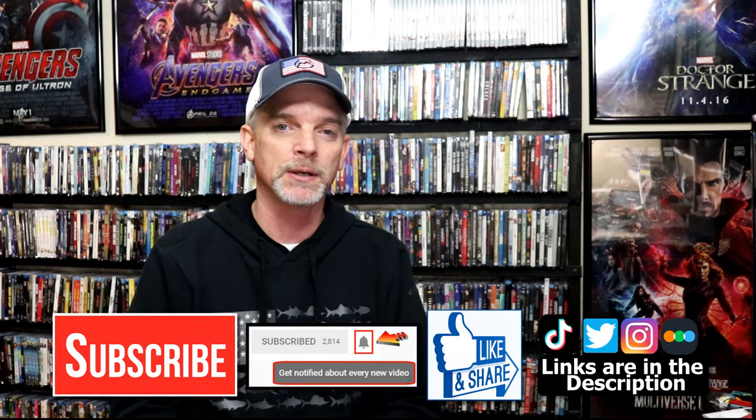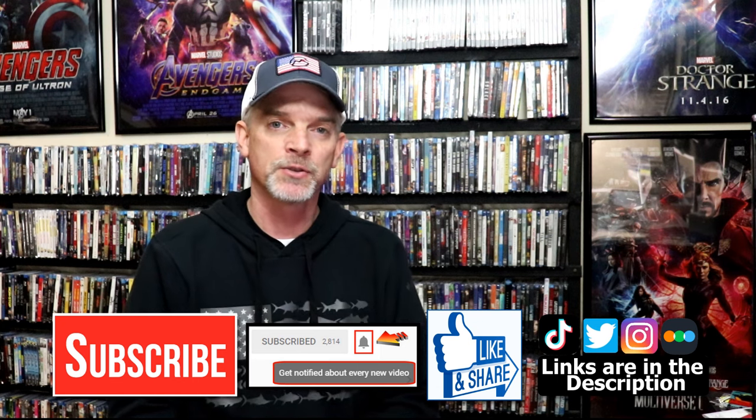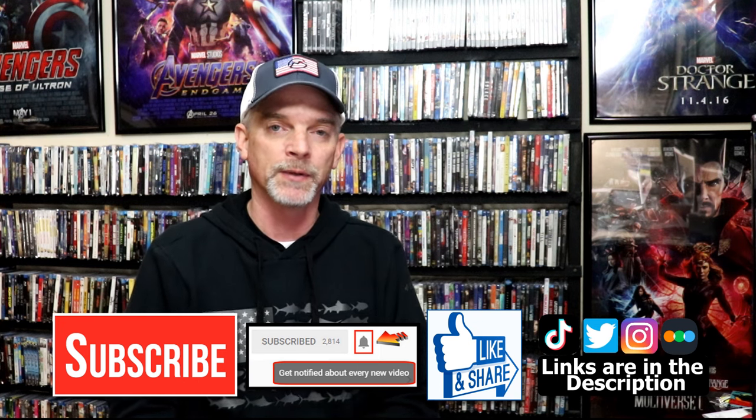I'm very happy to have this one in the collection. Please leave me a comment below — let me know what you think about this particular Steelbook unwrapping, and also let me know your thoughts on WandaVision. I really enjoyed the series; I thought it got better as it went along and I just thought it was a really good time. If you like what you saw here today, please give a thumbs up and share the video. If you haven't subscribed to my channel, I'd really appreciate it. If you do subscribe, please remember to hit that notification bell so that you can be notified every time I upload a new video.